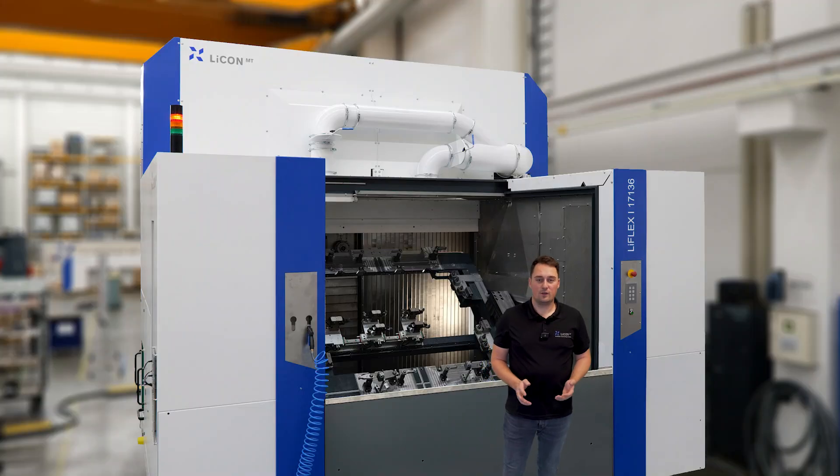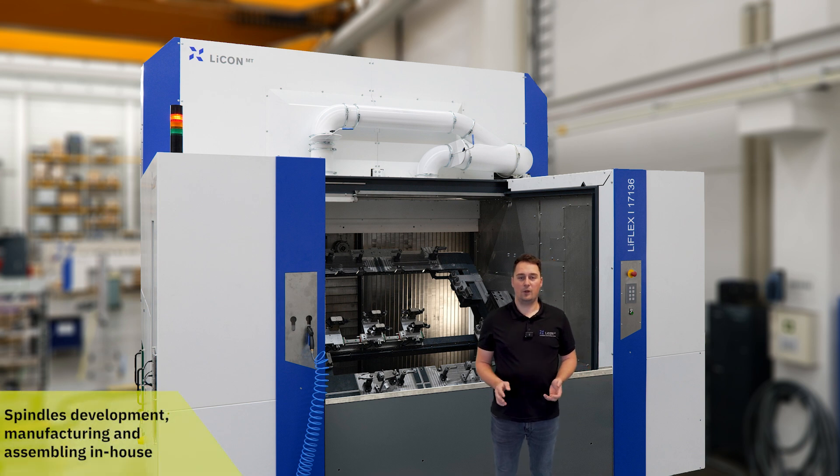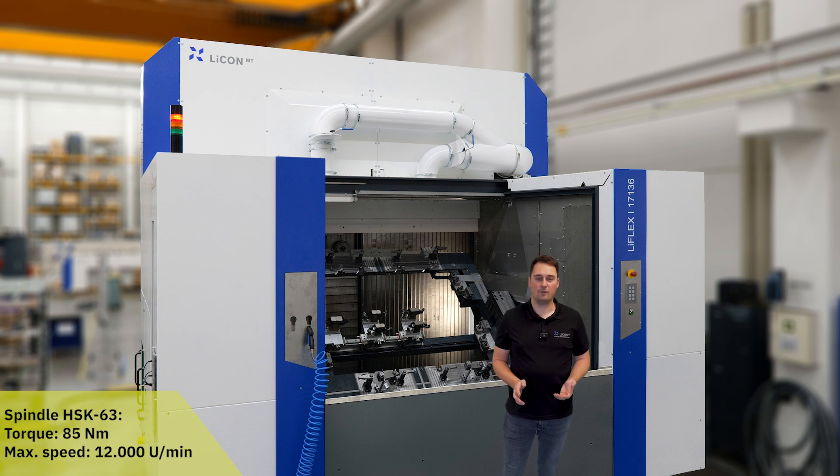As with all our machines, the spindles come from our own development and are manufactured and assembled in-house. In this machine, a spindle with a torque of 85 Newton meters and a maximum speed of 12,000 rpm is used.